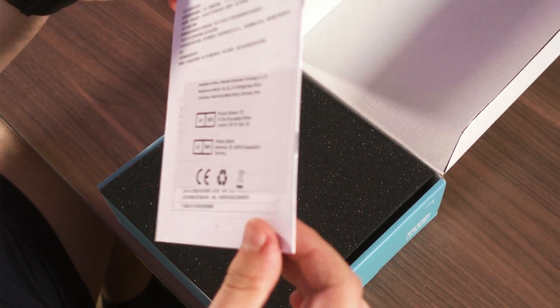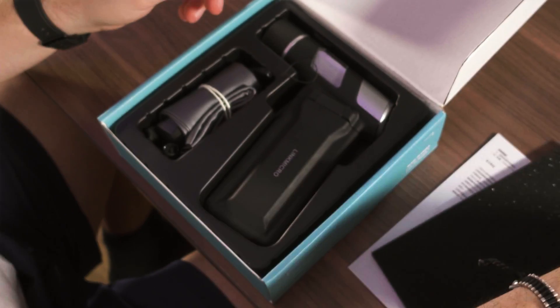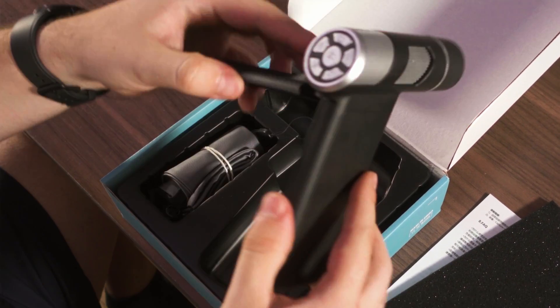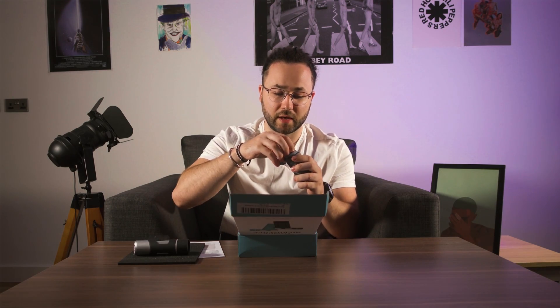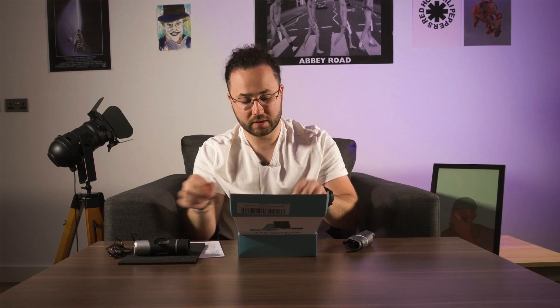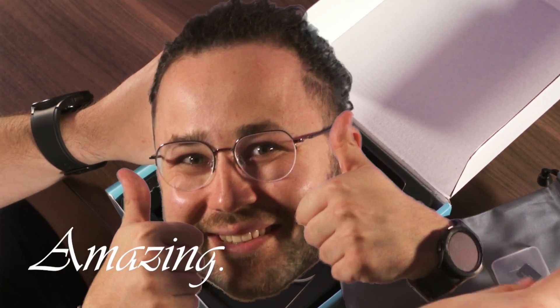Let's see what we can get from this average piece of technology. An instruction manual, creatively made out of paper. The amazing microscope, right here. A bag, and inside the bag we have the charger, strap, and a 32 gigabytes micro SD card. Amazing! Wow!